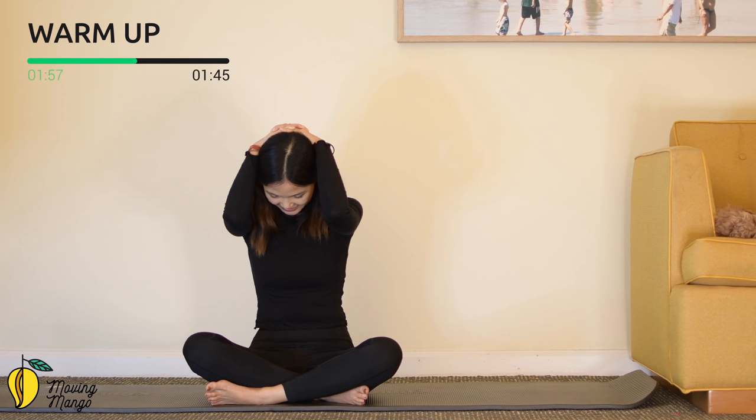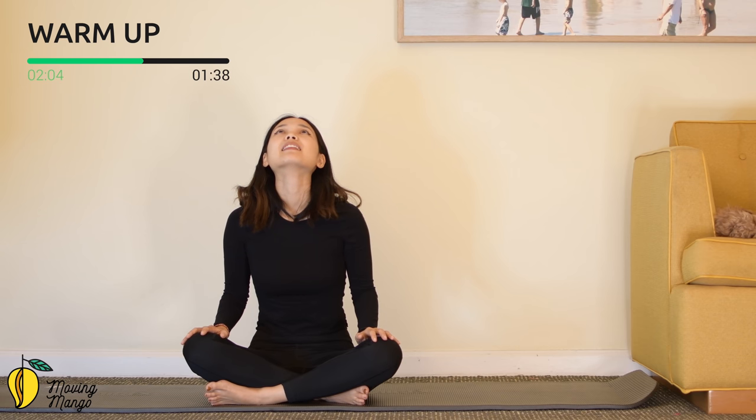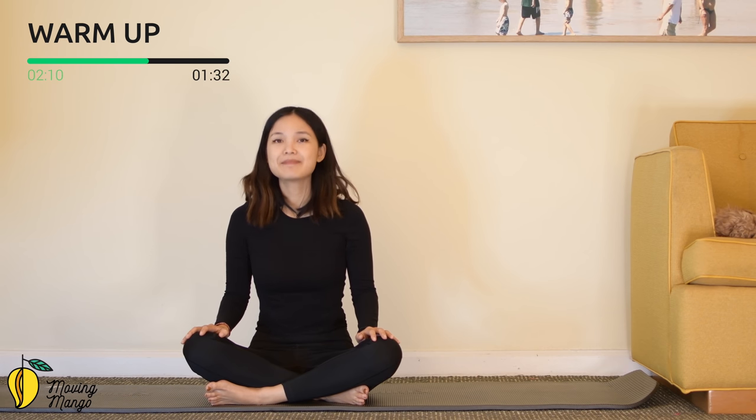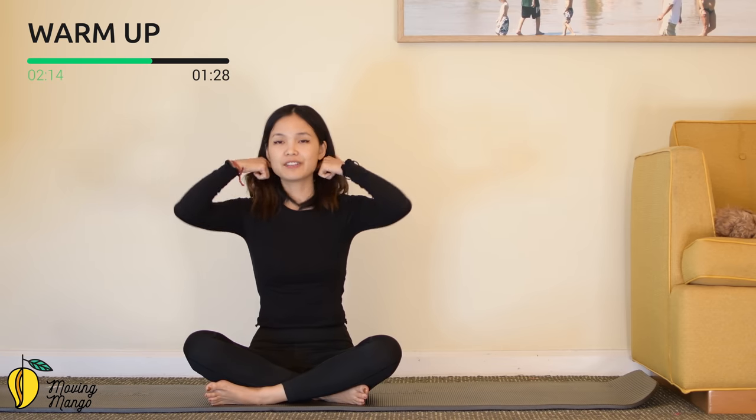Pull the belly button in and slowly look up just as far as you can. Listen to your neck. Come back, look down one more time, and look up. And slowly bring it back to the center. Very good.